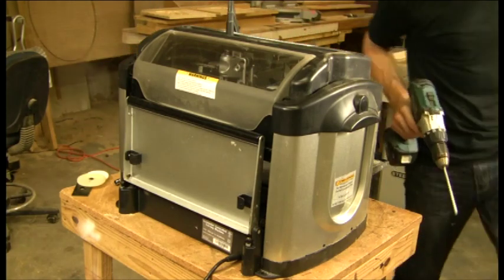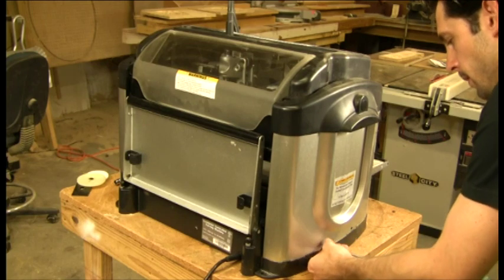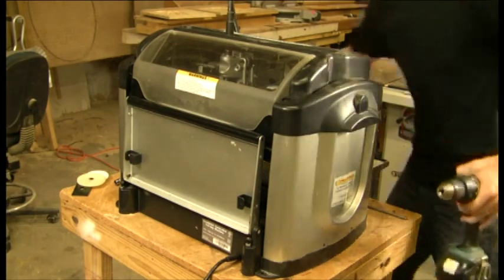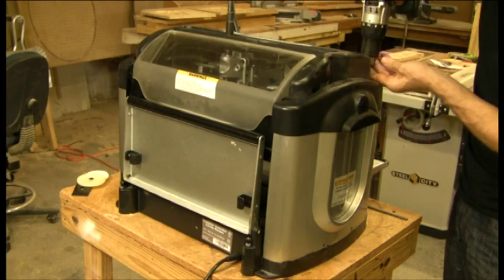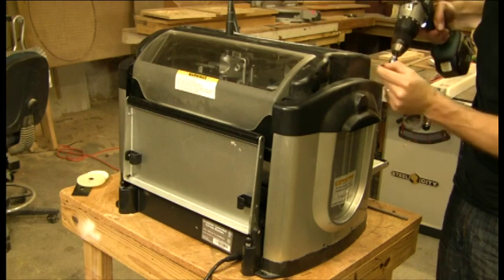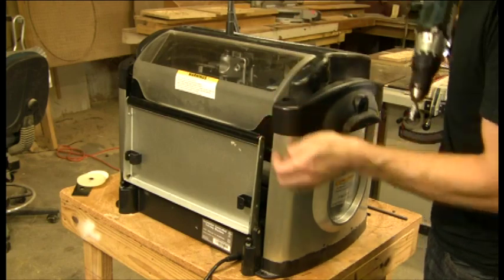Now we're going to remove the two screws on the bottom of the right side panel. Then change to our 10 millimeter socket and remove the two bolts at the top.